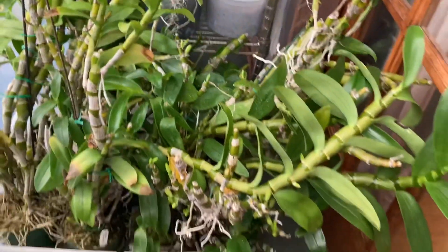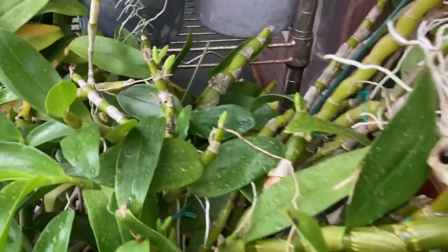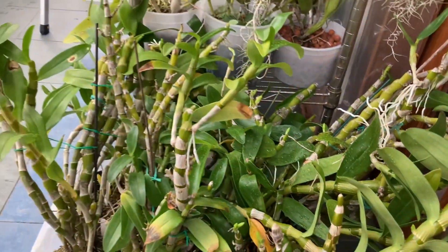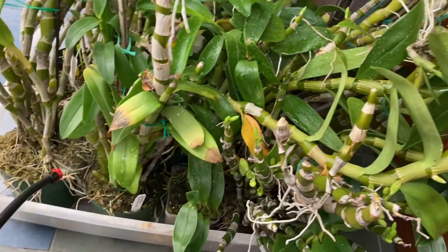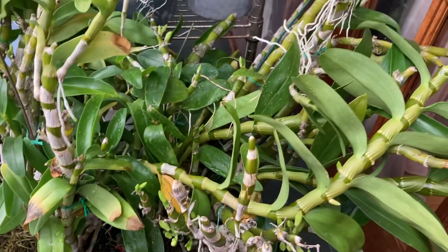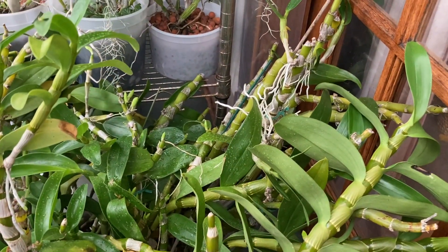In this giant mess of hybrid nobile-type Dendrobiums you can see buds are forming. I don't give these a winter dry rest and I am currently watering them — they're basically just sitting in a plastic bin. I continue to treat them like I do in summer and water them at the same time as my Cattleyas.